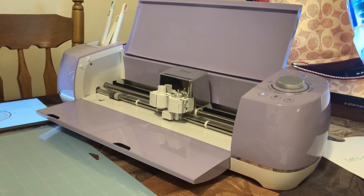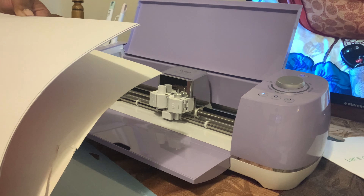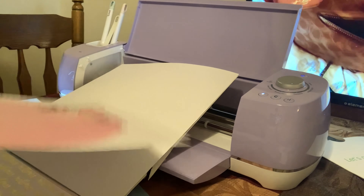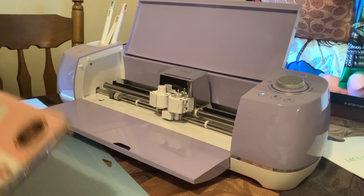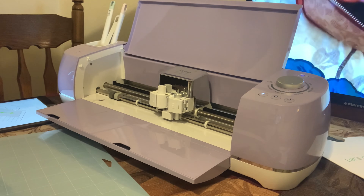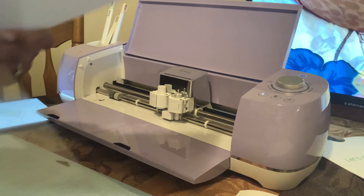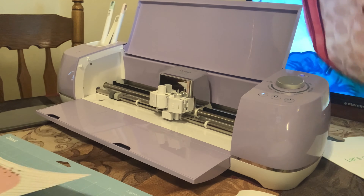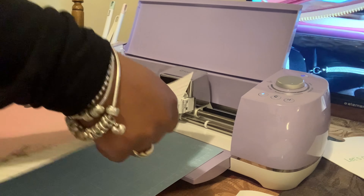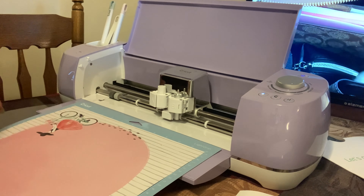It says turn it to cardstock, okay. I'm gonna turn it to cardstock. I guess we can use this cardstock right here because I know I'm not gonna make an envelope out of it. Place cardstock on the mat at the top left corner. I'm gonna take the plastic off and we are setting it up — it's adhesive, so I'm trying to line it up. All right, we're setting it on the mat.